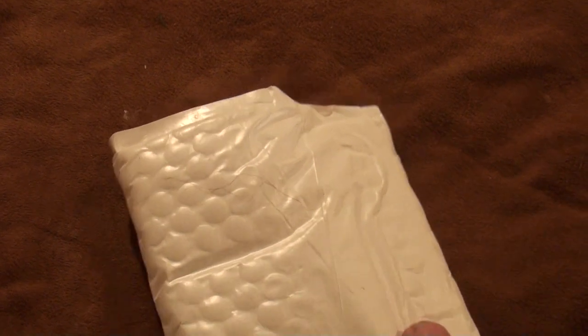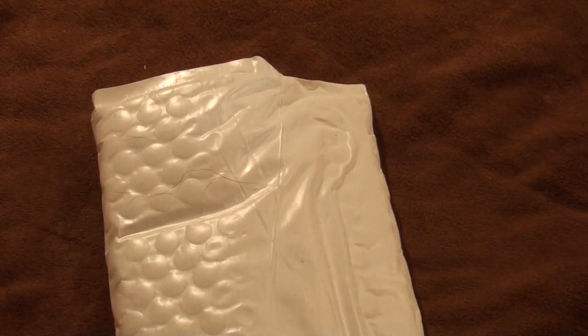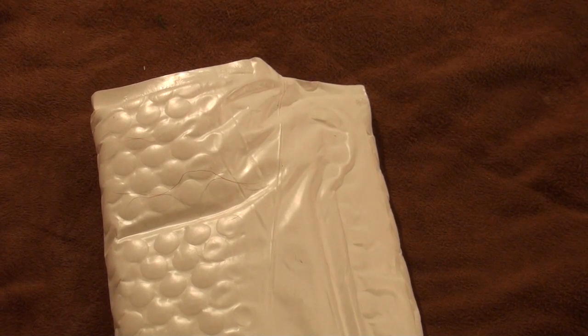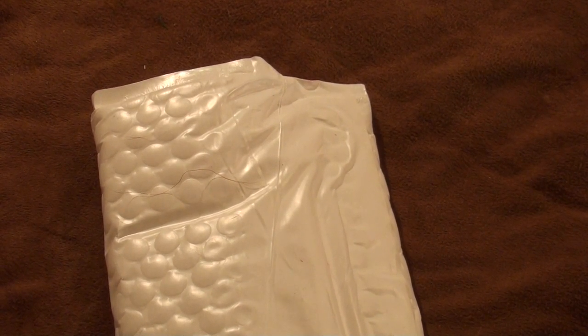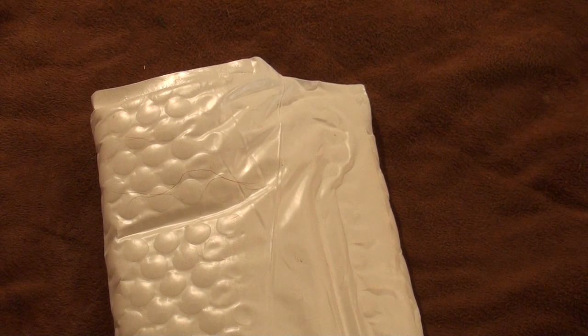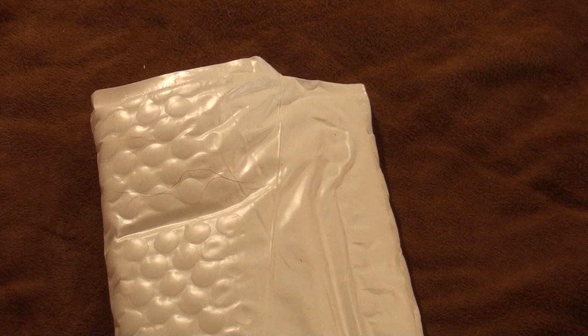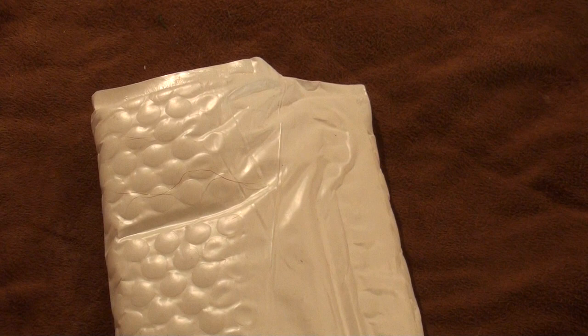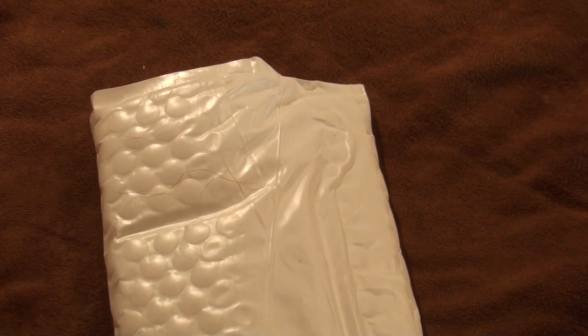Hey everybody, got another unboxing for you. Got this one in the mail today. For those of you who watched my video last night on shaving — to anybody that might think it's a good idea, thinking that you just purchased a Spyderco and it's straight out of the box, razor sharp — please, I emphasize, do not attempt to do what I do. My blades are sharpened by me, stropped, properly stropped, properly sharpened, and it makes a huge difference, just so you guys know.